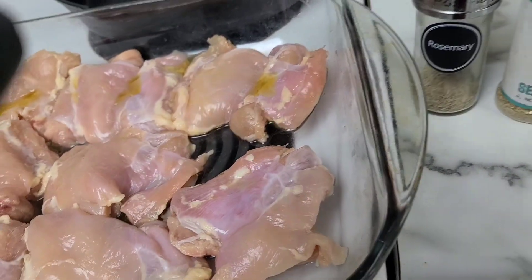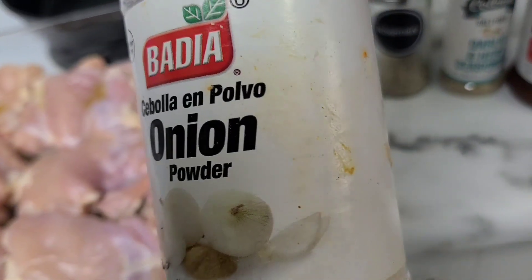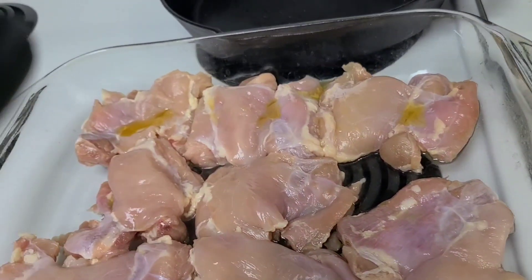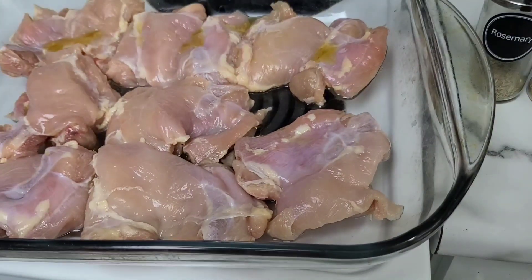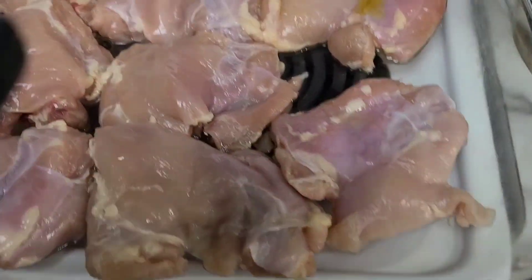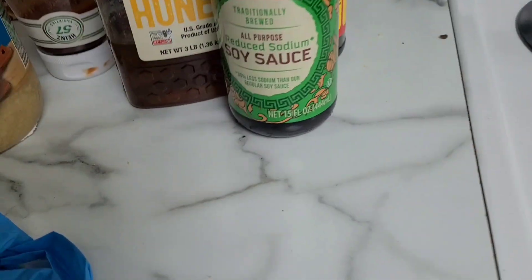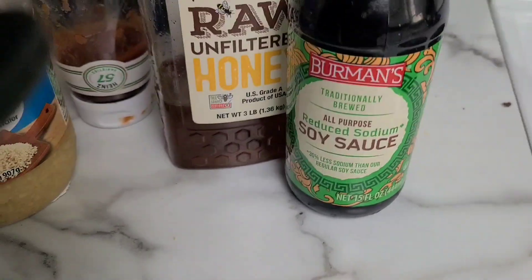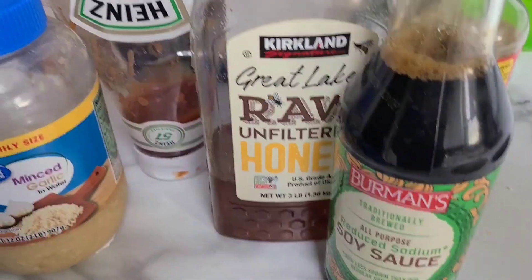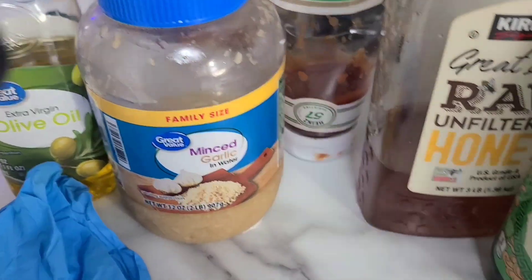I am going to use some seasoned salt, onion powder, and I think that's all I'm going to use for now. And then for the sauce, we're going to go in with soy sauce, honey, ketchup, minced garlic, and olive oil.